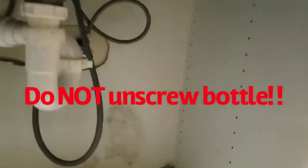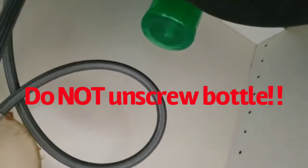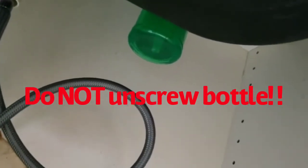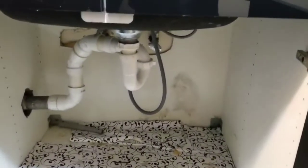They reach all the way in there — it's a hard spot to reach — twist that green container out, and then fill it that way. As you can see, it's a very difficult thing to reach, which makes the job very hard to do.